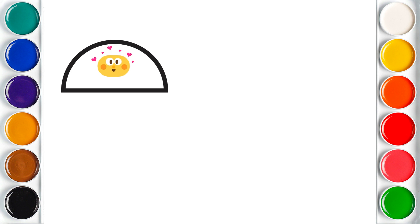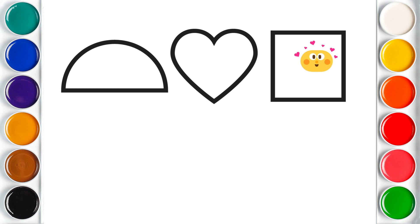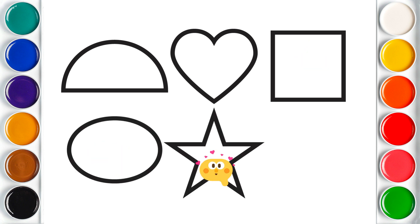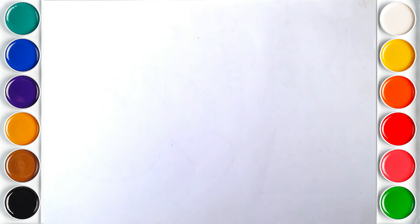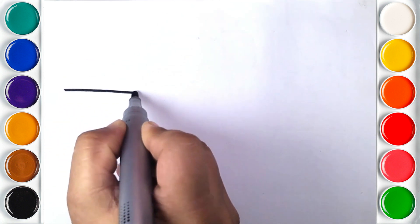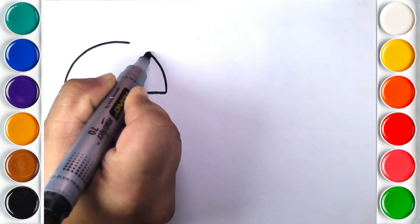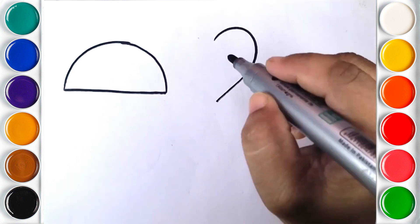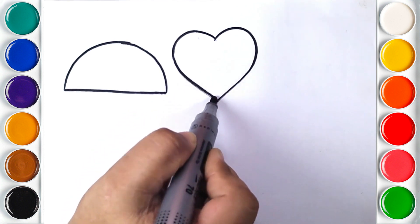Hello Kids! Let's draw some shapes. Semi-Circle, Heart, Square, Oval, Star, Trapezoid. Semi-Circle. Heart.